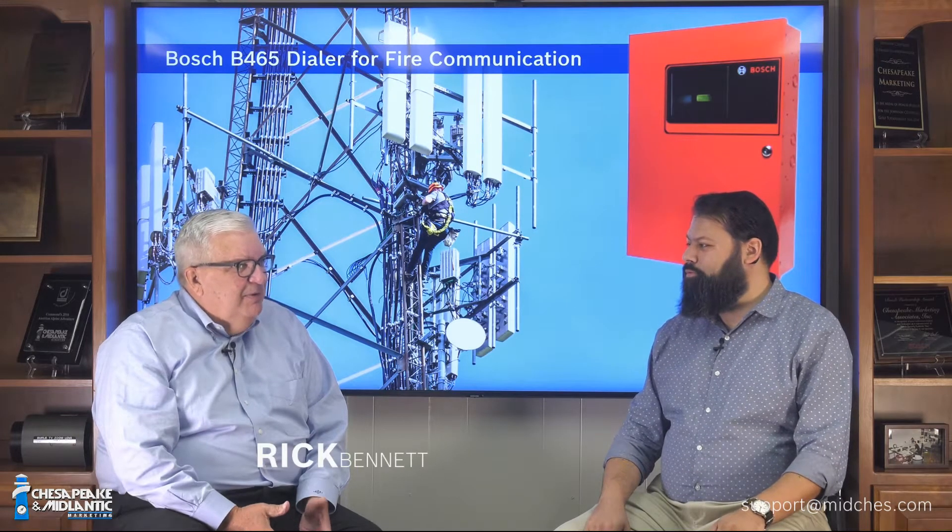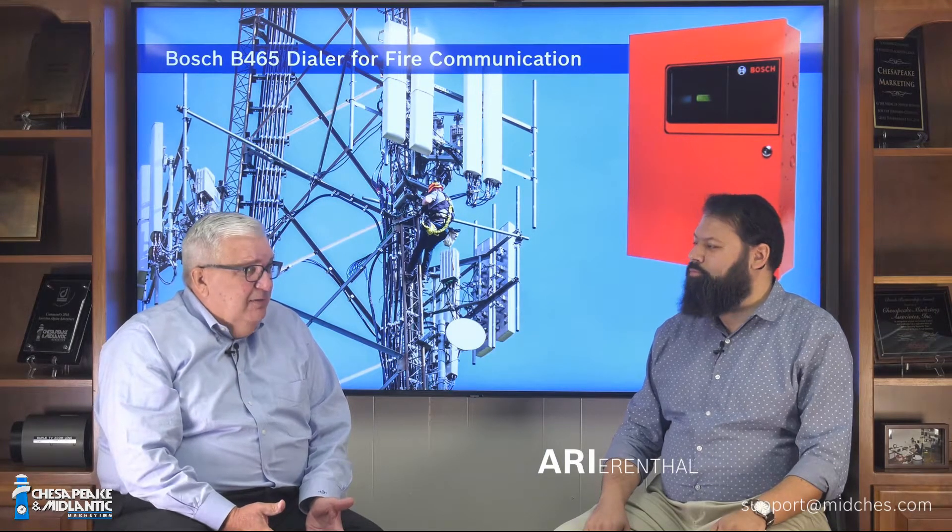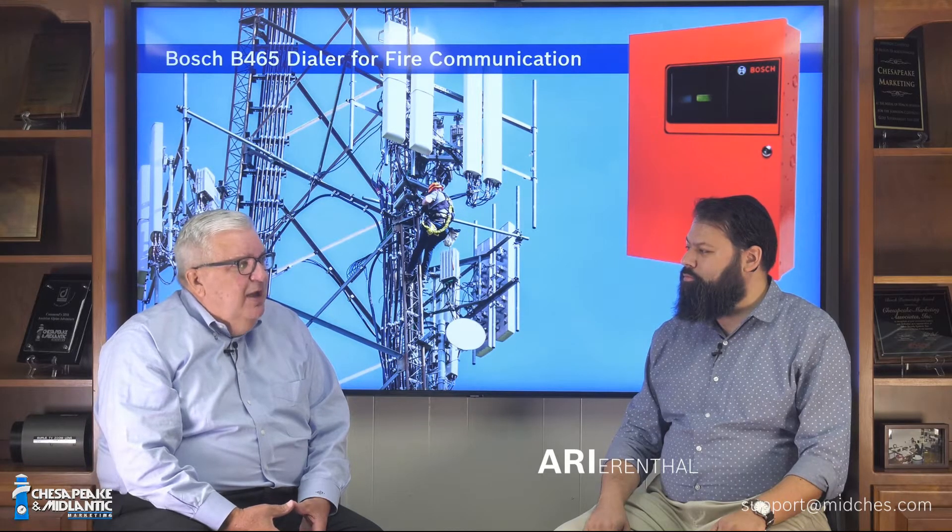The topic today is a very important one: fire alarm communication. Bosch has a solution for fire alarm communications, whether it's for Bosch panels or all other fire alarm brands. We have a B465 universal dialer with accessories.